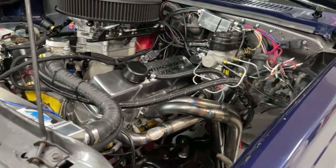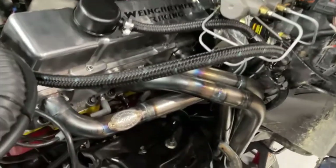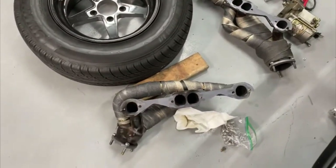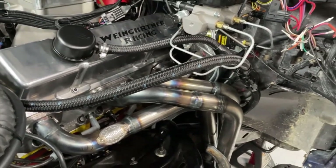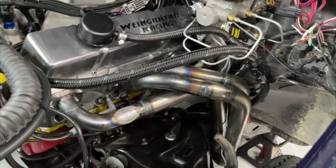Hey guys, this is Eric Wagner with Wagner Racing. If you watched any of my other videos, you heard me complain so much about the headers — I hated them. Those are the old ones; these are the new ones. There's a whole bunch of stuff I'm going to try to give you a little bit of tech on so you can get some appreciation for it, or at least some help. What I've done is switched headers.